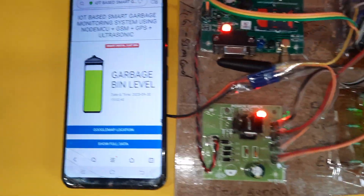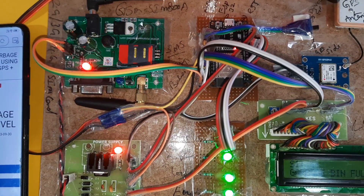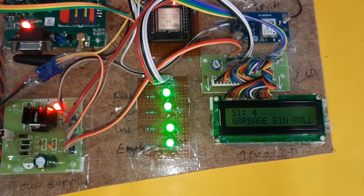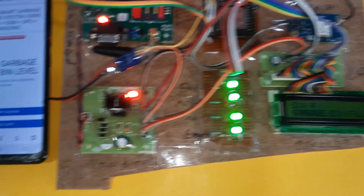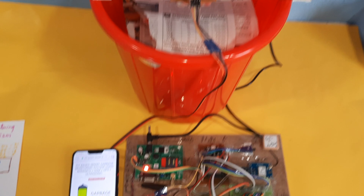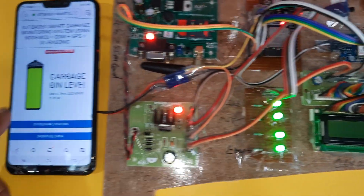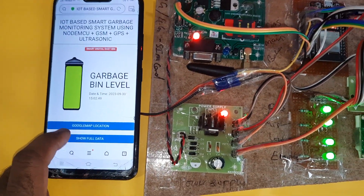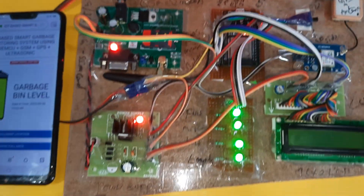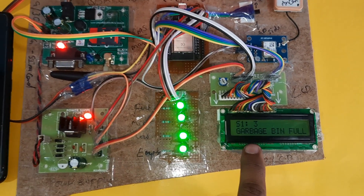It shows 85 percent full. Up to three centimeters or five centimeters below the garbage bin, it reads 'garbage bin full.' The garbage bin is full, and it is sending the GPS location as well as showing it on Google Maps.